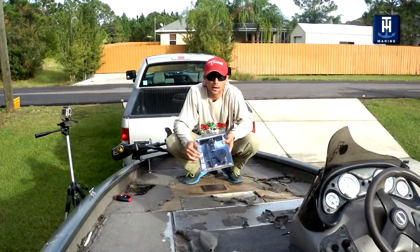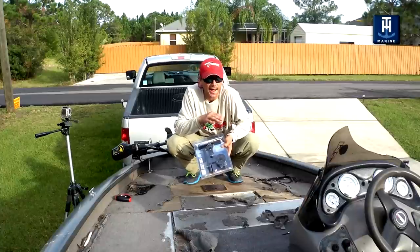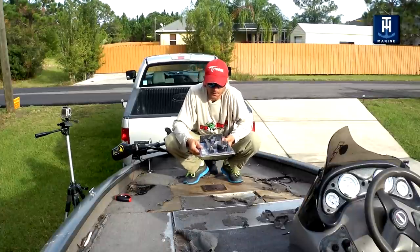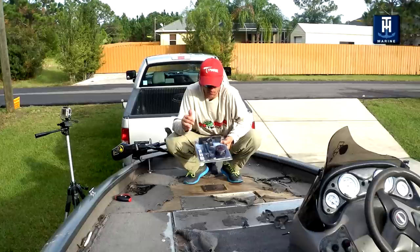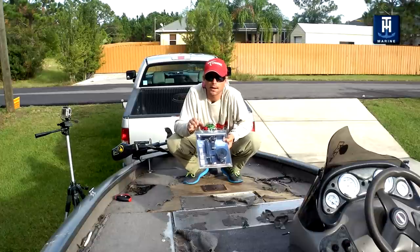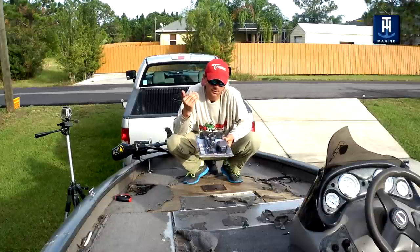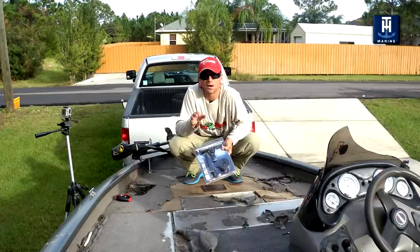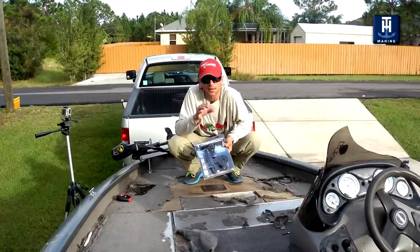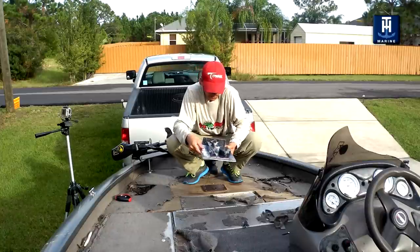So we're going to install this. Normally, a lot of guys are going to be putting it on their dash. I'm actually going to be putting it on the bow of the boat for my unit because that's the one that's getting bounced around the most. She's real simple, real quick, and it's going to save you a ton of loot in the end because frankly, what's probably the most expensive accessory you have on your boat? That's going to be your electronics. So you've got to take the most care of them. Let's get this thing rolling — TH Marine Shock Lock.